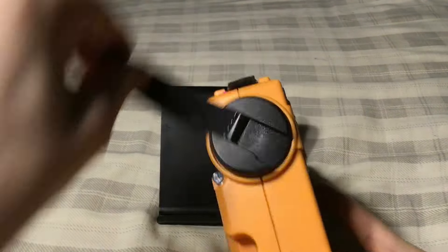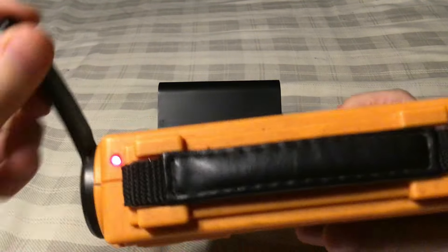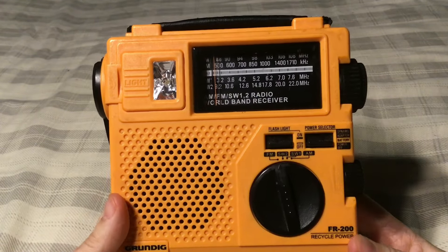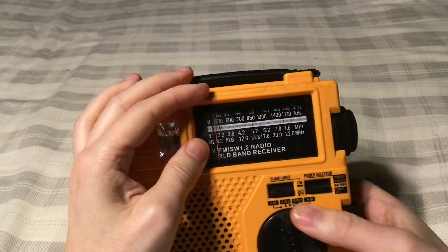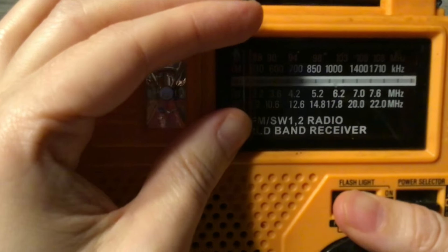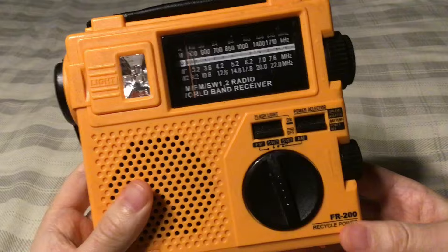You have a power generator, which is your hand crank, and it lights up a red light on top. That same red light is used while you can use the adapter to charge the radio — pretty neat. There's also a flashlight, which unfortunately is so dim it barely works anymore, but if I turn it on, I don't know if it'll come off on camera — it barely works anymore.